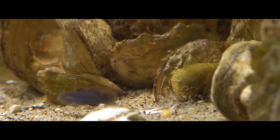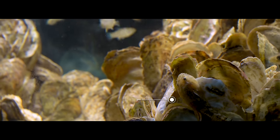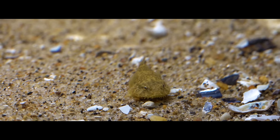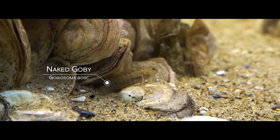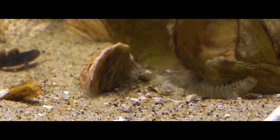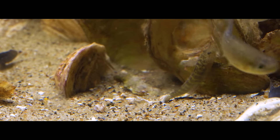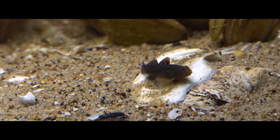I have a fish called a clingfish or skillet fish. You'll often find them attached to the underside of oysters and rocks and crevices. There's also a species of goby in the tank called a naked goby, one of my favorites. The naked goby is the most common goby species in the bay. They kind of bumble around from oyster to oyster, watching the other fish to see if there's any food in the tank for them to nibble on.